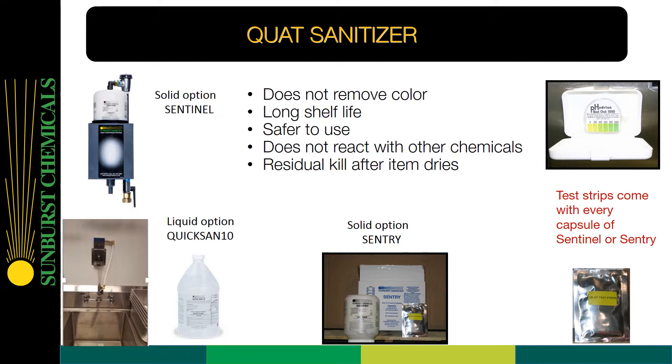What's important to know about QUOTS sanitizers? It does not remove color, has a long shelf life, is safer to use, does not react with other chemicals, and has a residual kill after the item dries.